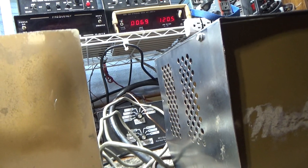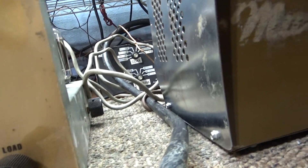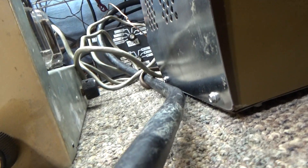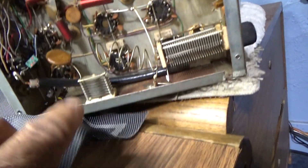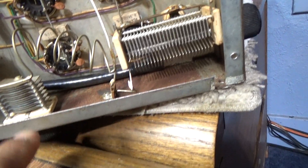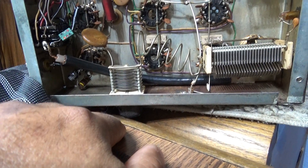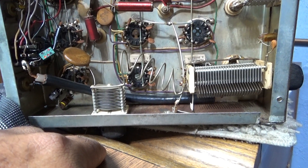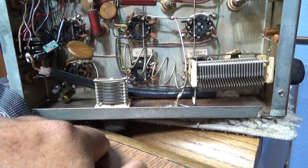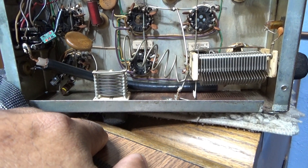I've got a bottom cover on this Mako KW over here — let me get that off. Here we go. That's the tuner on the side right there, the one the mud duck on Facebook was saying is an input tuner. I said no, it's not — that's a driver tuner.